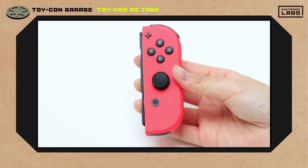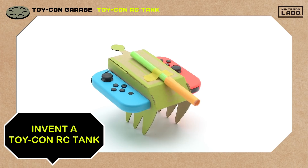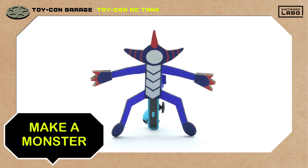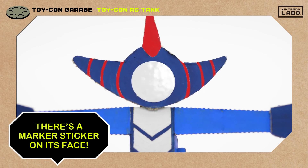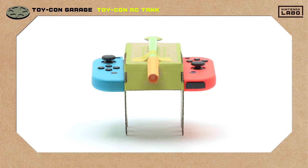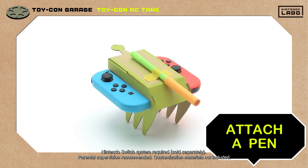Let's take a look at how we built ours using the right Joy-Con controller's IR motion camera. This little monster dude we made has target practice written all over him. On its back is the left Joy-Con controller, and his face has a marker sticker on it. The RC tank is ready and waiting — the cannon is a pen taped on top of the Toy-Con RC car.